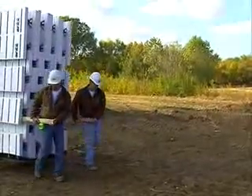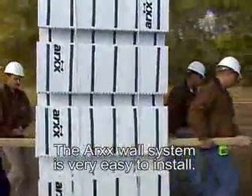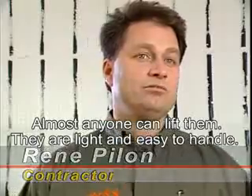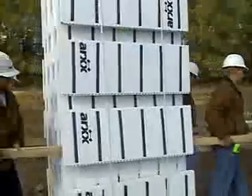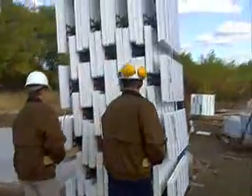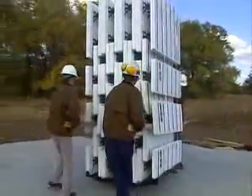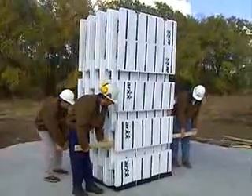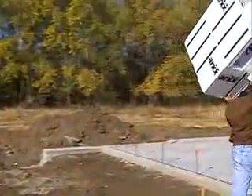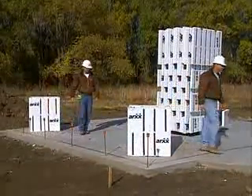Installation crews find that the light weight of ARC's forms makes them easy to handle. The forms are very simple to install. Unloading the forms is easy — if the bundles are too large for one person to carry, two or more people can simply use a bundle dolly or slide two two-by-fours through the bundle and carry it away. Experience has shown that it's easiest to build an ARC's wall from the inside, so most contractors stage their tools and materials within the wall perimeter to make for a more efficient building process.